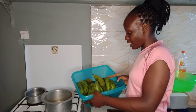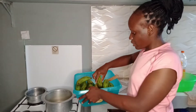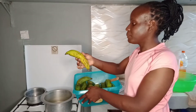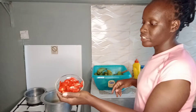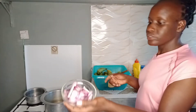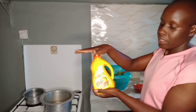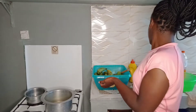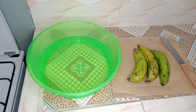I have my bananas here and I'm going to peel them. Look, some of them are almost ripe so peeling will not be an issue. I'm going to be using tomatoes as well, onions, oil, salt, and a beef mix.